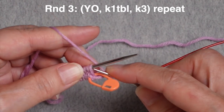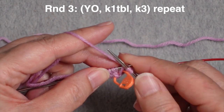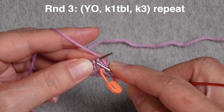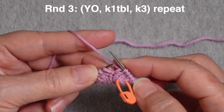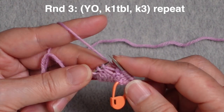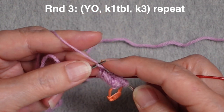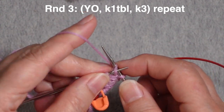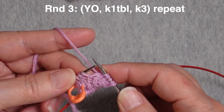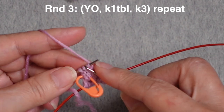We're going to do a yarn over, work the previous yarn over through the back, and then knit three stitches to get to the second yarn over. Work that yarn over, work the next stitch through the back, and work the remaining three stitches on the needle. Repeat for the second needle: yarn over, knit through the back, work three stitches to the next yarn over, yarn over, knit the previous yarn over through the back, and knit to the end of the round.